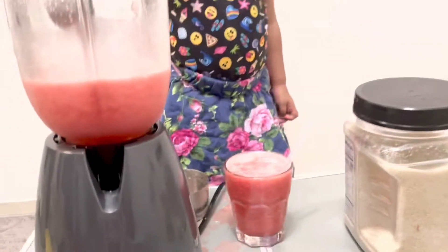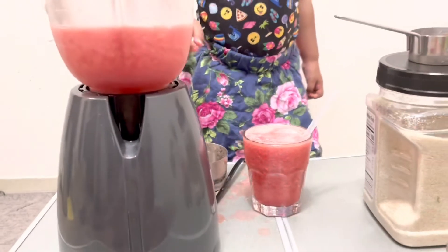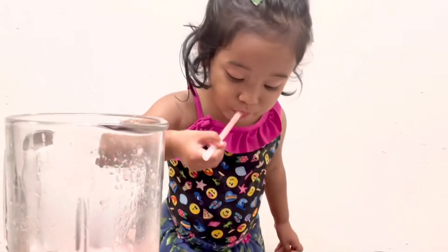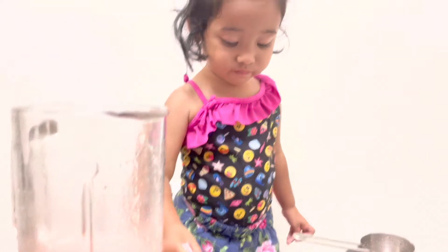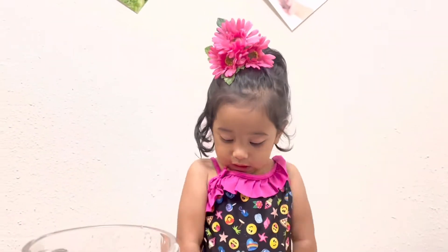Put the mix. That's it. Now try to drink it. You're going to like it — check it out. It's good. It's yummy!